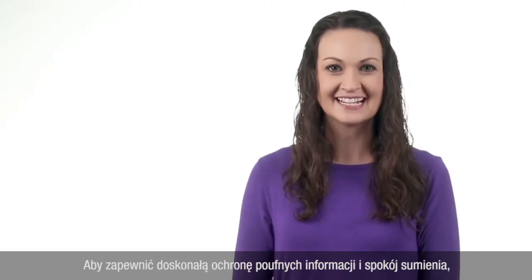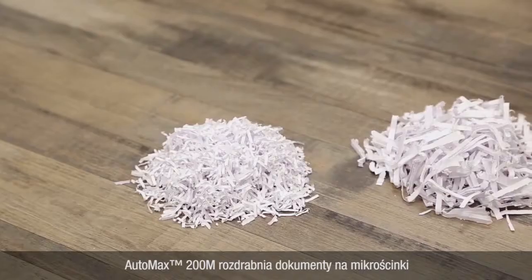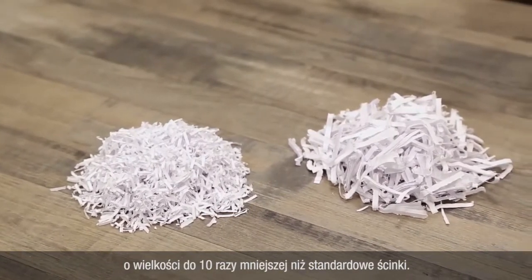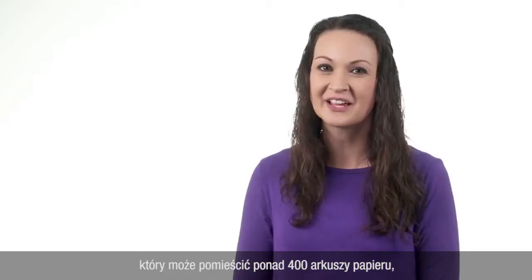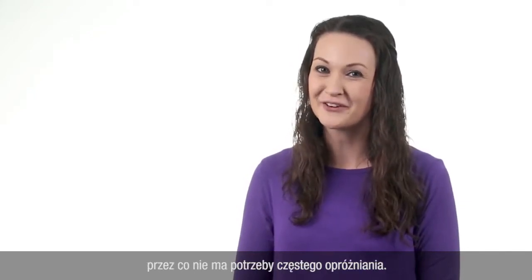For superior identity protection and peace of mind, the AutoMax 200M shreds documents into tiny microcut particles that are up to 10 times smaller than standard cross-cut shreds. It includes an 8.5-gallon pull-out waste bin that can hold over 400 sheets of paper, helping to eliminate the need for frequent emptying.